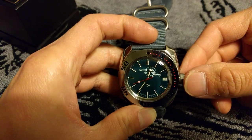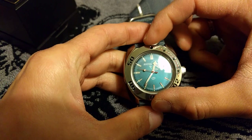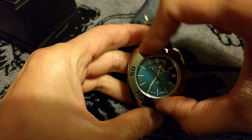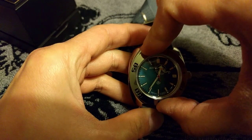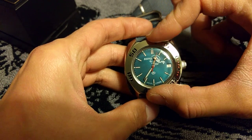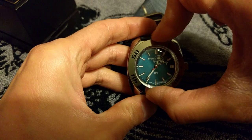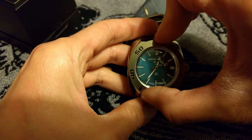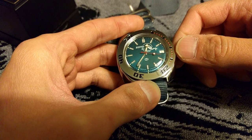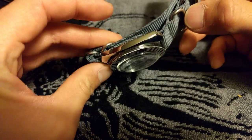At $65, can I really complain? The bezel turns both ways, and the action is kind of grindy — it's not very smooth and it doesn't click either. I have a Seiko Flightmaster which has a non-clicking slide rule bezel, and that is smooth as silk. But can you really complain about these things when you buy an in-house mechanical watch for $65?